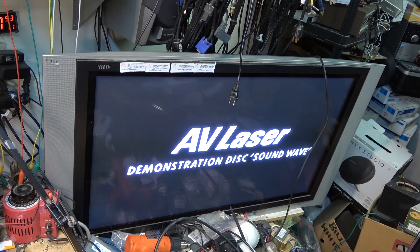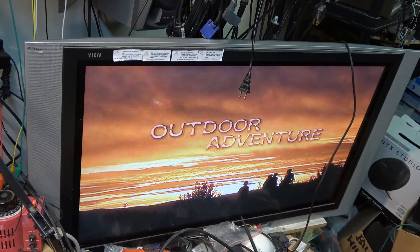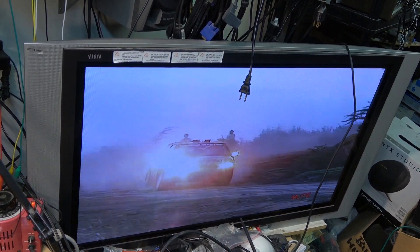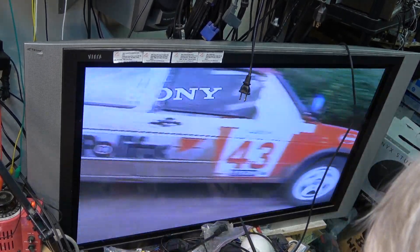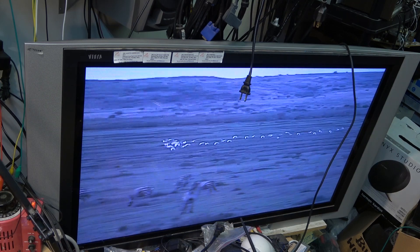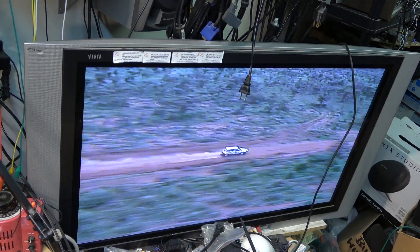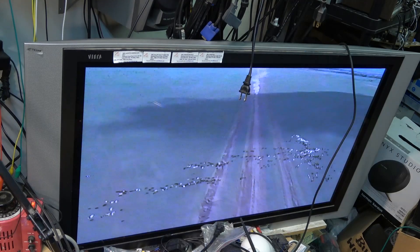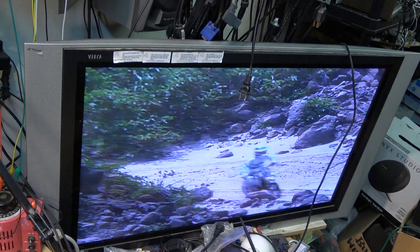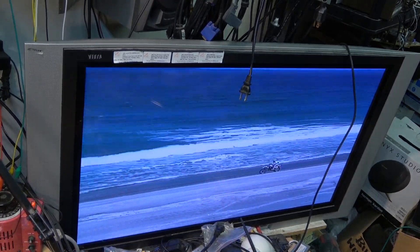I'm going to have to kill the sound because I know they're going to use music on here. I'll have to mute that somehow. But look at that picture — that's got a great picture. Standard definition. This disc — what year was it? I'm going to look and see if there's a year on this. 1989 is when this disc was produced and released. So this disc is 33 years old, and it still plays.